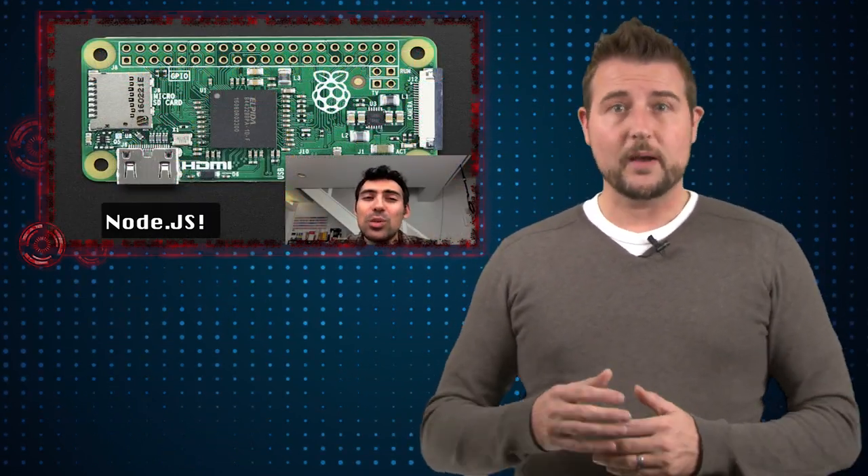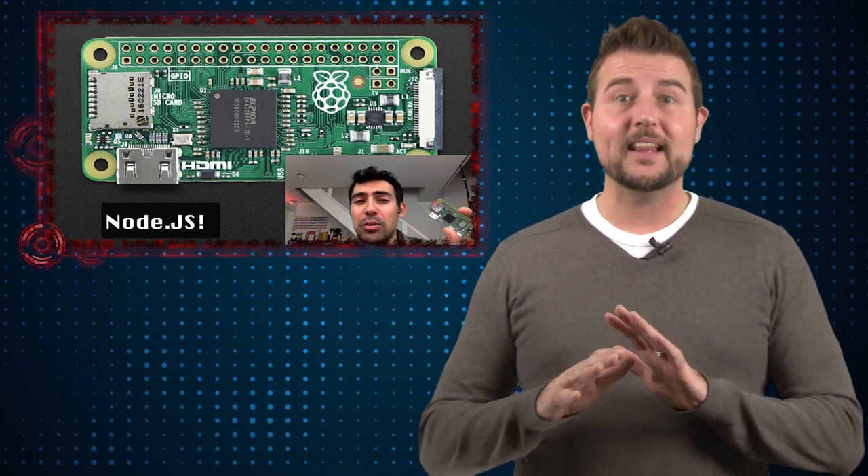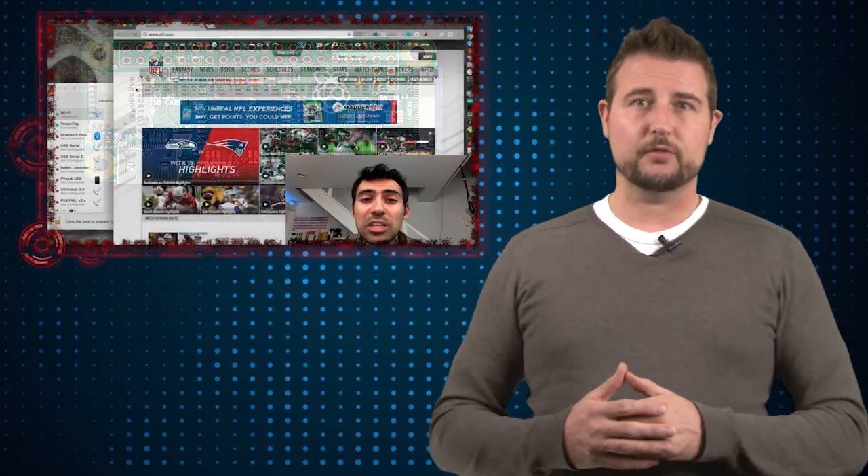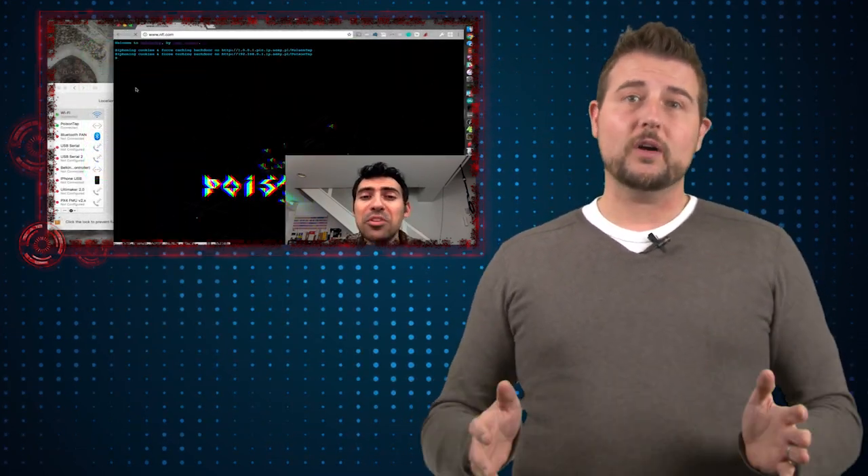Essentially, Sami Kamkar created some code for this device that, when you plug it into even a locked computer, it can bypass the lock screen, gain some access to your browsing infrastructure, and use that to do all kinds of things.